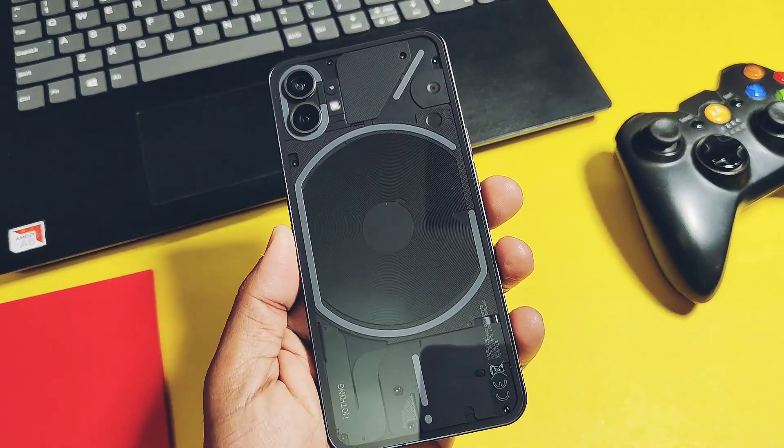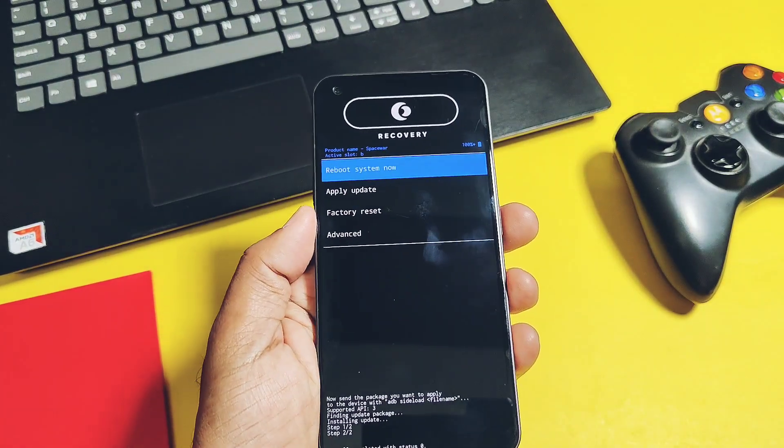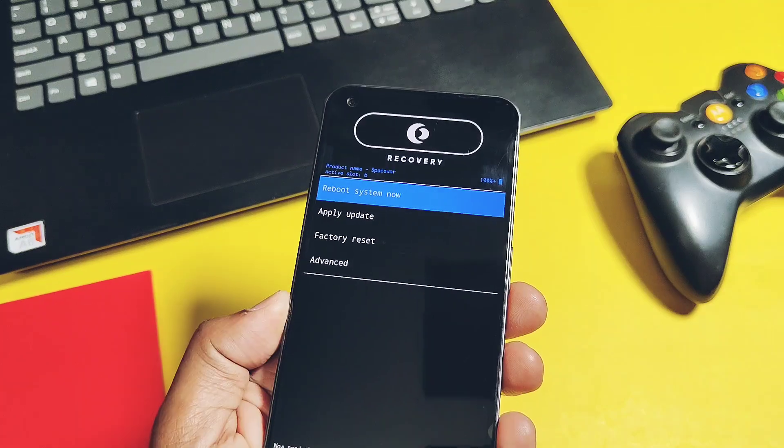Hey, what's up guys, welcome back. You are watching Frotech. This is a review of the top 5 features of the new Android 14-based Cherished OS from the custom ROM world.